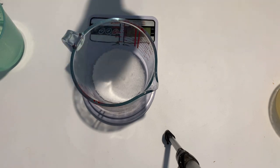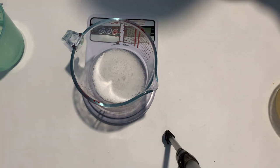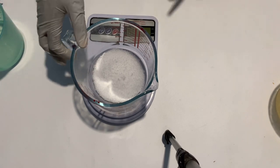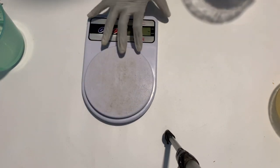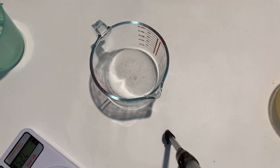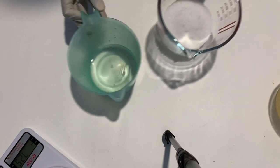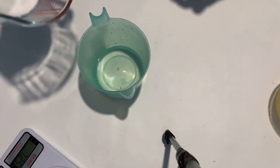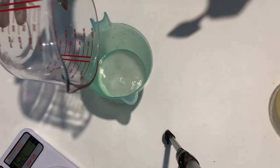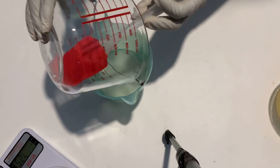Let me just run you by the recipe. It's 150 grams of water, 500 grams of coconut oil, 73.3 grams of lye, and 15 grams of fragrance — but in this soap I am using just 10 grams of fragrance. And basically that is it, that is all that we need for this particular soap.